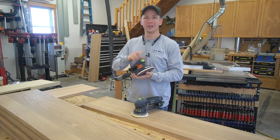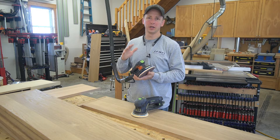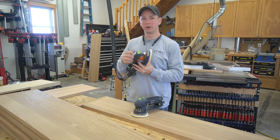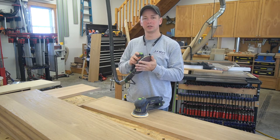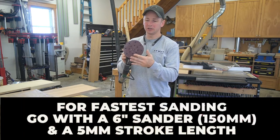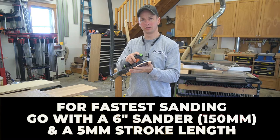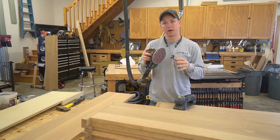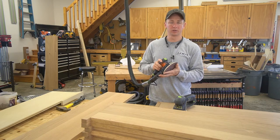The first sander I purchased from Festool many years ago was one of their cheaper sanders with a very short stroke length — it was extremely slow to use. Then I purchased an ETS 125, the five-inch version with a three millimeter stroke length. It was better, but still drastically slower compared to the ETS EC150/5, which is a six-inch sander with a five millimeter stroke. This is the sander I use 99% of the time, and I absolutely love it. I keep an ETS 150/5 in the shop as well as on my van for on-site work.